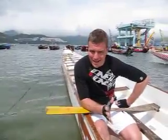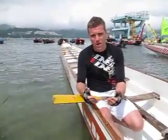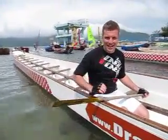Hi, welcome to a nice sunny day on Stanley Beach. This video is to give more instructions about how to paddle in a dragon boat, what to think about while you're paddling, and hopefully by the end of this you can look kind of like an expert.